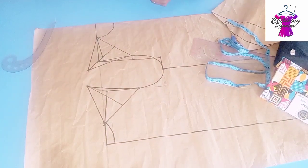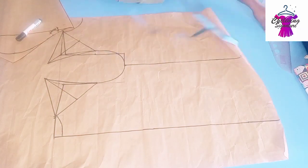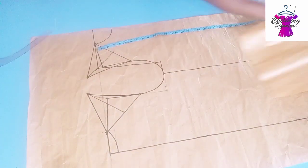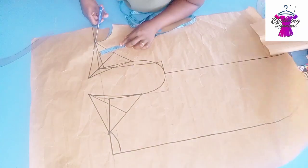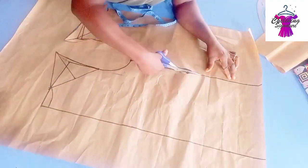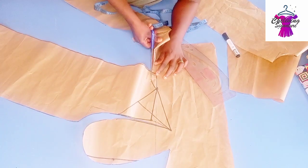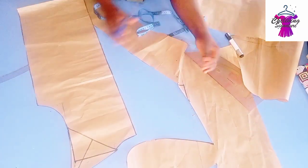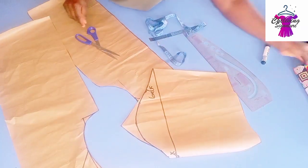Now cut it out. For the length, I'll be adding as I transfer to fabric. If you're working with just a bodice, place your waist measurements and the full length of your blouse or jacket and cut it out. If you're working with a lapel, extend it to a desired length. Mine is a total neck design. I'll now trace it out and show you.